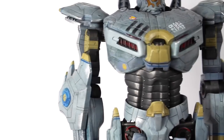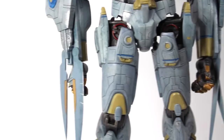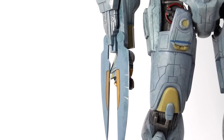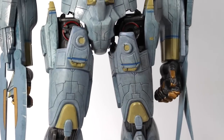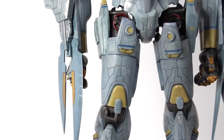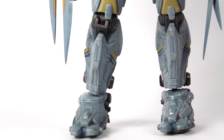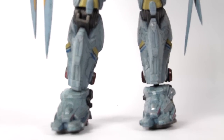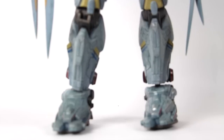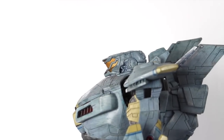The head sculpt on this guy looks really really good. Here's a look at the lower torso — you can see there are little blades on the forearms right here, and again you can see the great weathering and detailing. Going down a bit more you can see the top of the legs, and the feet look really really good.